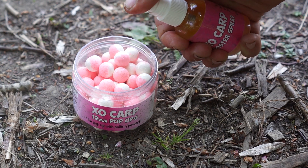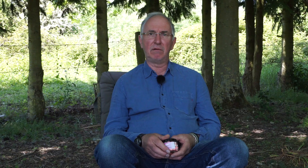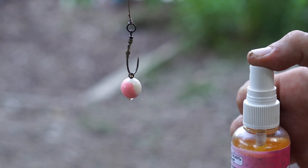We've also brought out a nice little enhancing spray that if you really want to up the level, you know, for stand-alone hook baits.